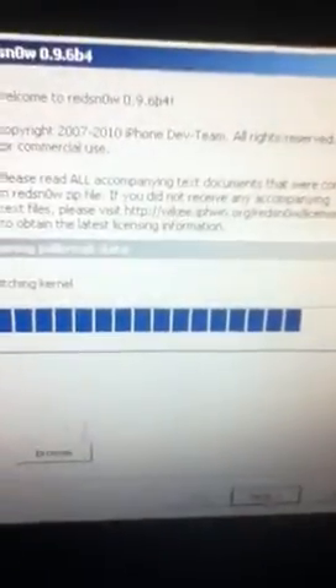Now, once it's done processing, click next. It's loading right now. Now, instead of installing Cydia, uncheck that, and also uncheck install custom button — just select 'Boot Tethered Now.' That's what it is.